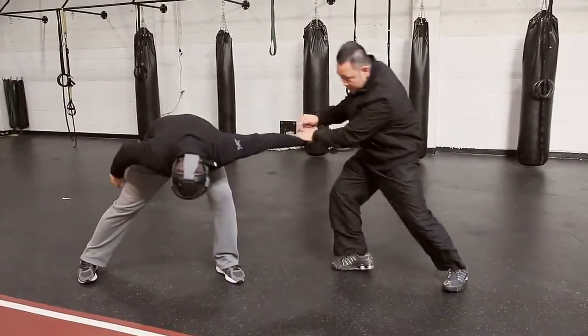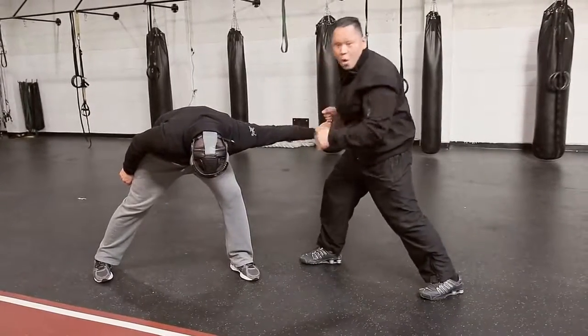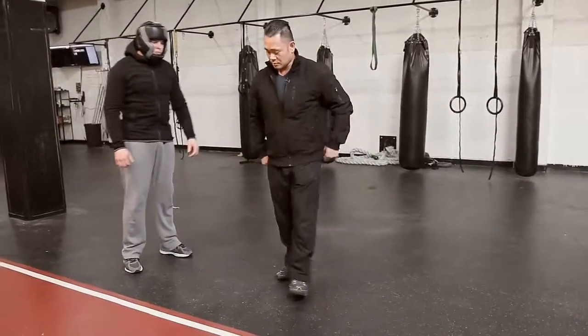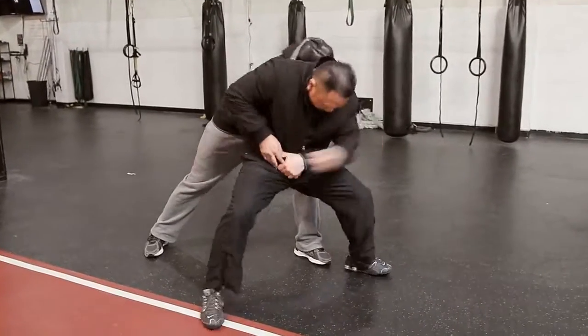Once you're there, that sets you up to either add your own attacks to hit, or to simply run away. Now we'll run this again at full speed without explanation. This was a quick demonstration of a bear hug attack from behind with your arms free, and that's one of many responses you can learn to utilize to help get you to safety.